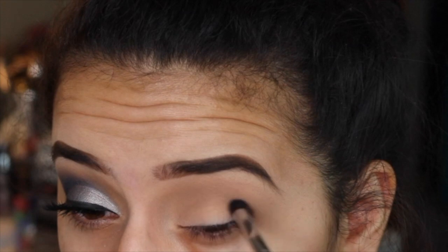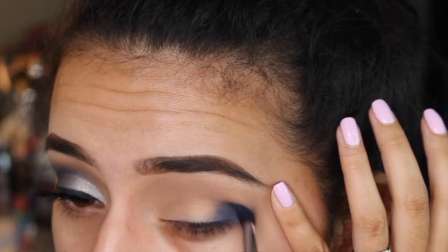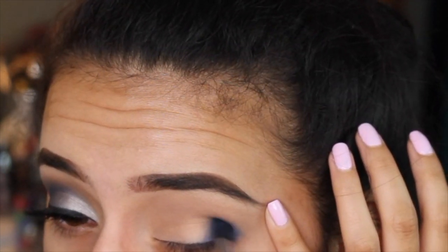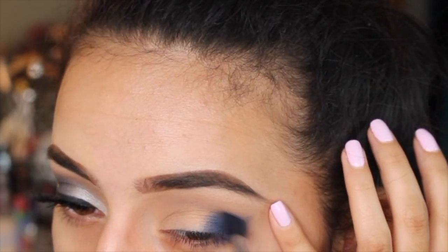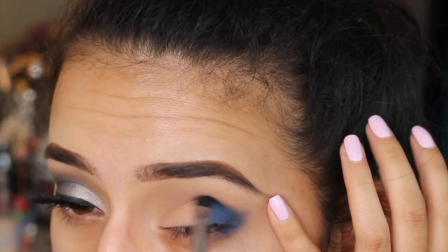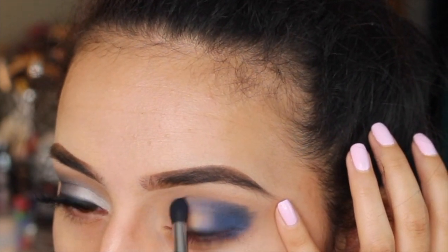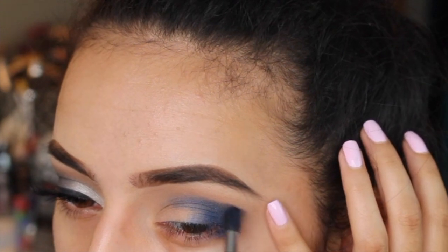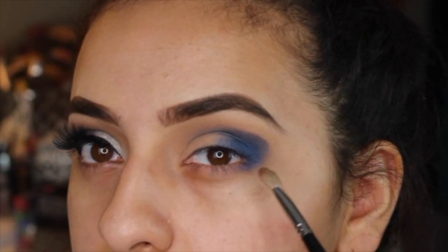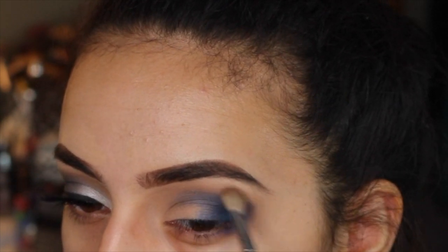Then I'm going in with this beautiful cobalt blue color, picking it up on a very small, dense brush by Morphe. All the brushes I used will be listed in the description box below. I love this brush to really get a nice, defined crease color. This color is so pigmented and so blendable — I was really surprised with how great the eyeshadow quality of this palette was, and it makes me want to play with more of Milani's palettes. I'm mapping out an outer V shape, then going back in and blending it out.